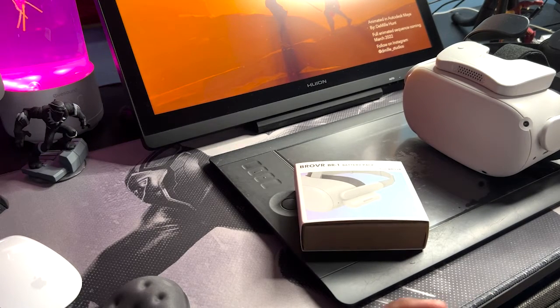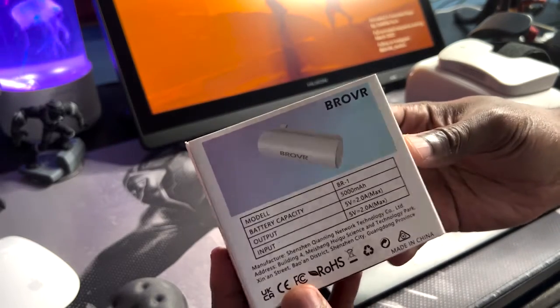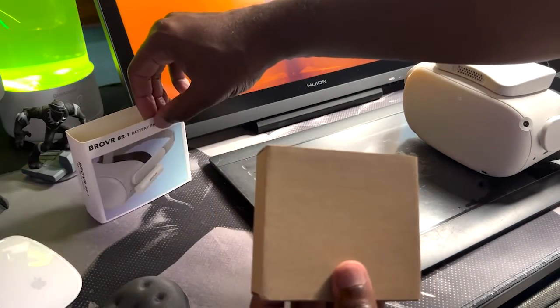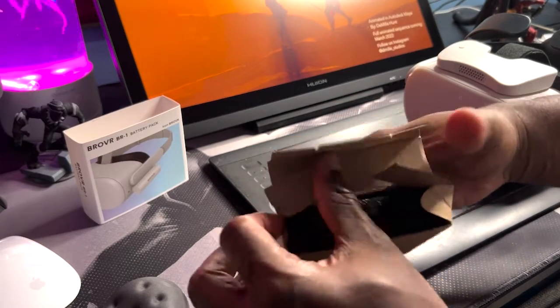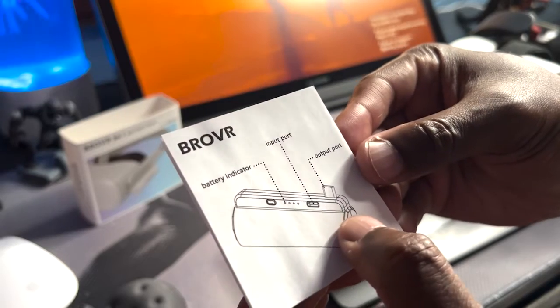Alright, I'm about to do the unboxing of the BroVR battery pack for the Oculus Quest 2. Here's a good look at the box — front and back. Pretty straightforward. It looks like this connects right to the side of the Quest. I'm going to take the sleeve off and open it up. Looks like I don't need a knife for this. Let's see what it all comes with — looks like there are some basic instructions with a battery indicator, input port, and output port.